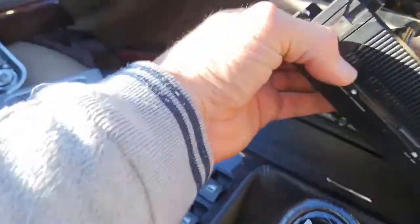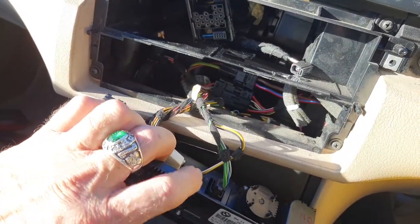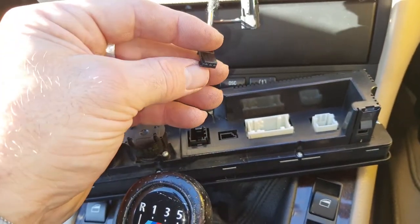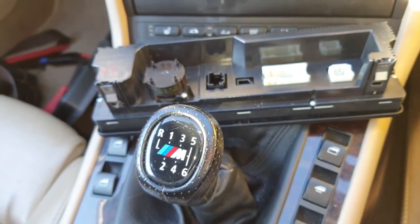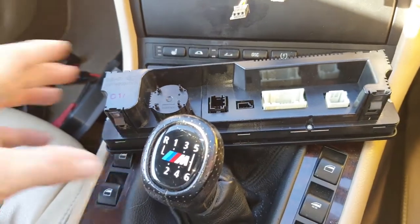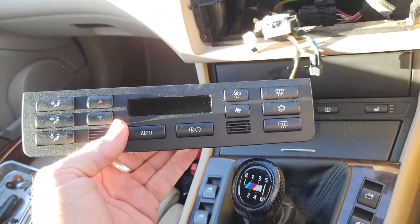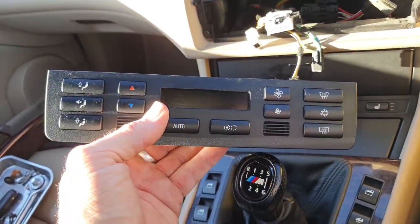Then remove your climate control panel — just push it out from behind. You've got little tabs on the back. To release your connectors, push down and slide over. You squeeze the side connectors from the side, and the last small connector — there's no real squeeze tab on it, so I just got a flat-head screwdriver underneath and persuaded it up. You want to keep hold of this climate control unit as it's going to be relocated. You'll need to buy a relocation panel — I got one for about £25 on eBay.